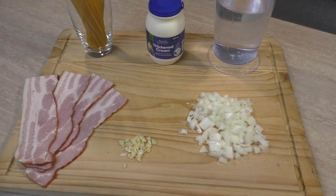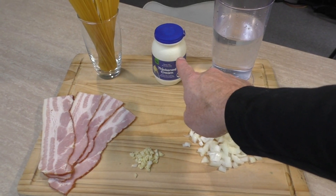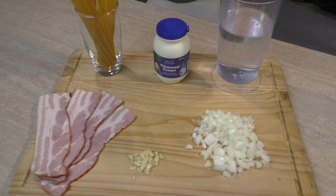Now these are the ingredients I'm using today — about five of them. I'll be saying the ingredients along the way, so let's start preparing this spaghetti carbonara.